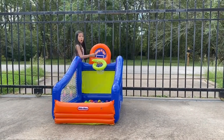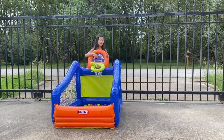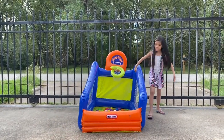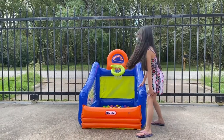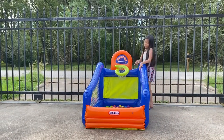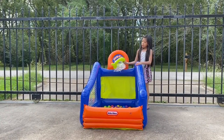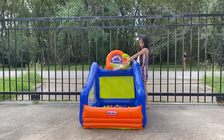And on the front, it says boing boing it up, because there's a boing boing under it. The colors are orange, sort of white, blue, and green.